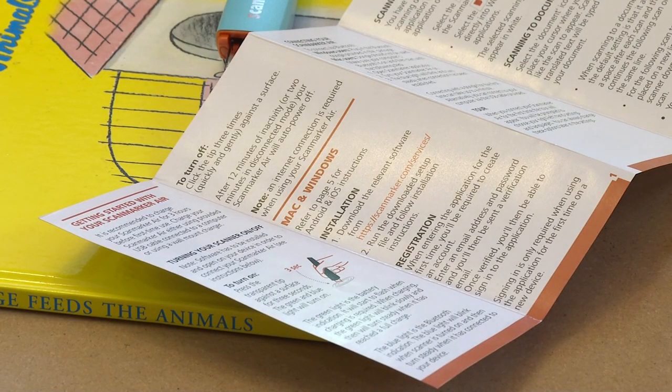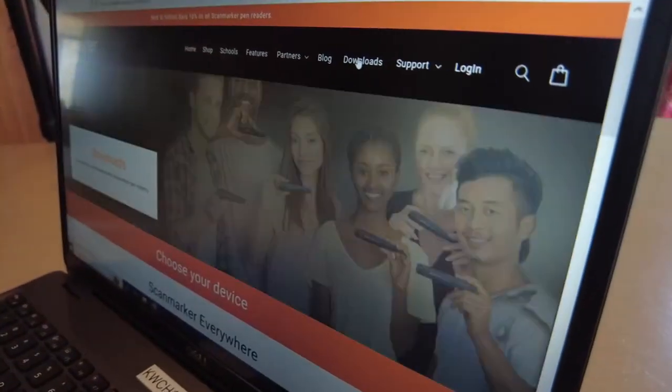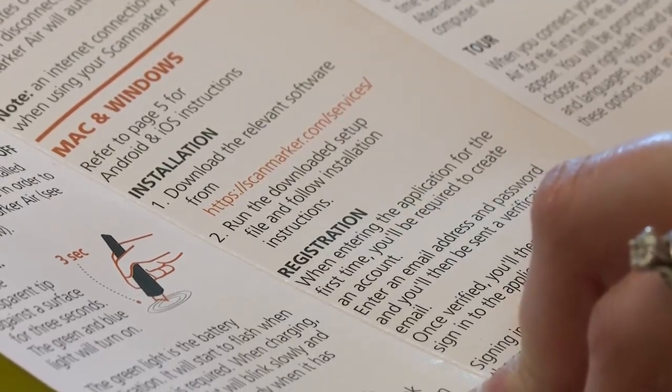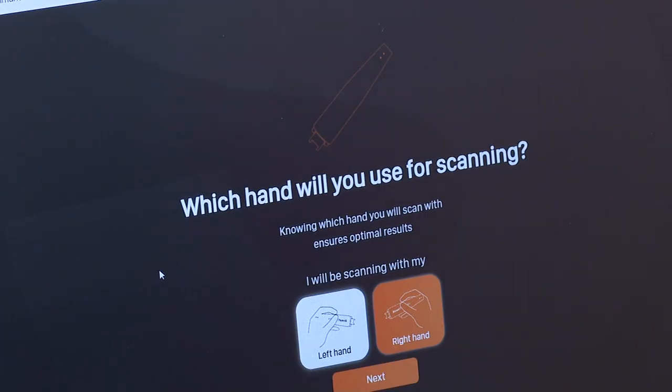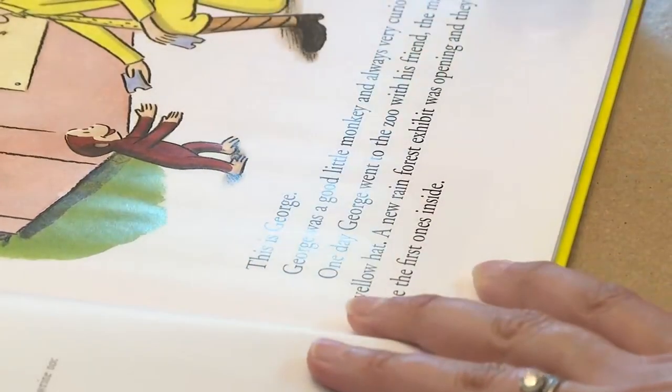We'll have to see if it works. The instructions say that Ogdra needs to download the company's free software and make an account. She'll need to put in an email address and password, then be sent a verification email. After answering a few questions — using her right hand and scanning in English — they're ready to test.